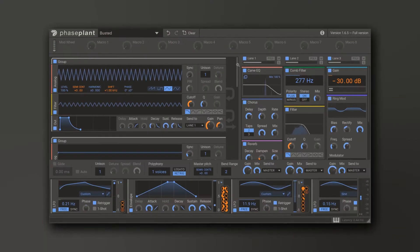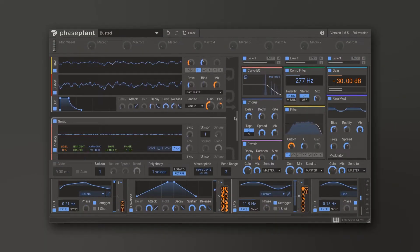Hey, what's up everybody? Joshua Casper back at you with Plugin Boutique, and it is my absolute pleasure to introduce to you FaZe Plant, a brand new modular style synthesizer from Killer Hearts. I actually got a sneak peek at this back in January at NAMM and it was blowing my mind then, and now that I have hands on, it's absolutely blowing my mind now.